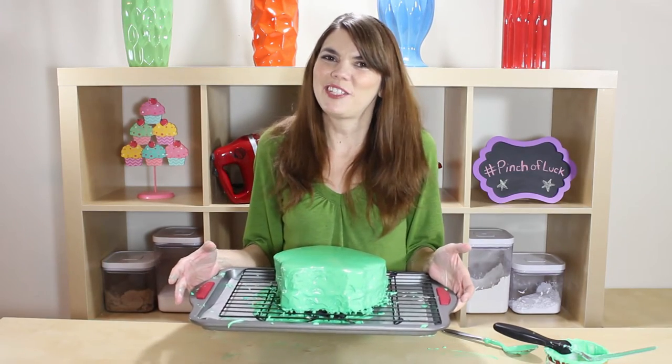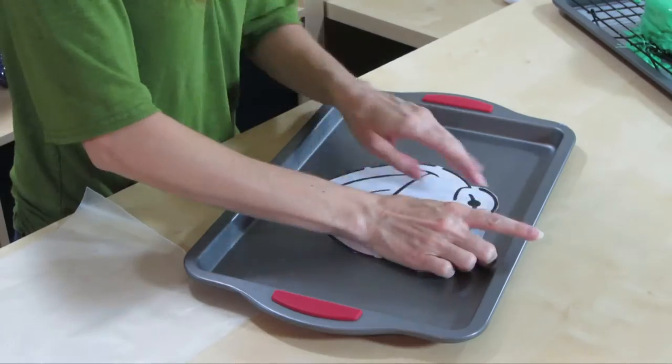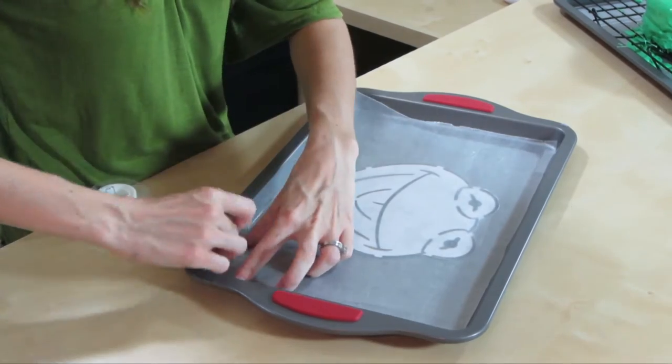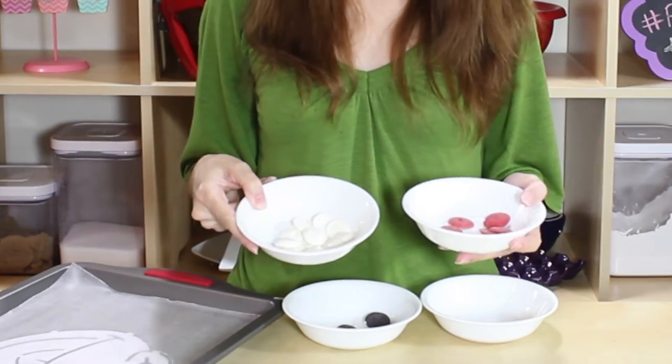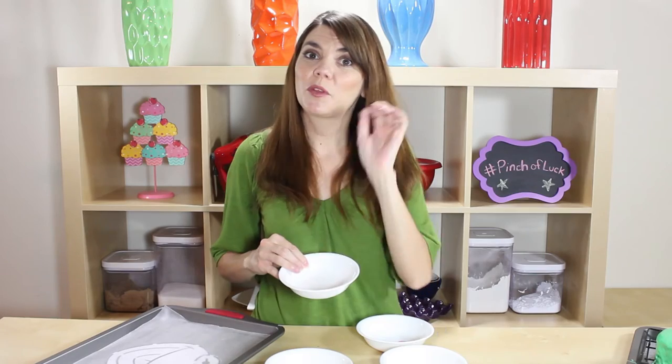Remember our cutout of Kermit — we're going to use this again to make his facial features. I'm just going to tape it down onto a cookie sheet with some wax paper on top. I have some candy melts to make his facial features: a very little bit of red, a little bit of white for his eyes, just a few for the pink in his tongue, and a very little bit of black for the pupils in his eyes. Let me get these all heated up — I'm just going to throw these into some small Ziploc bags.